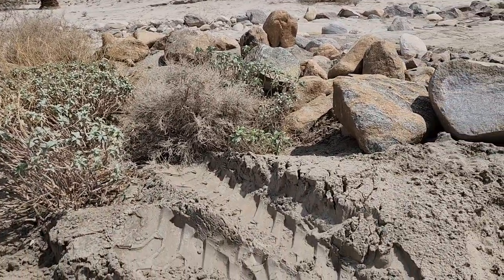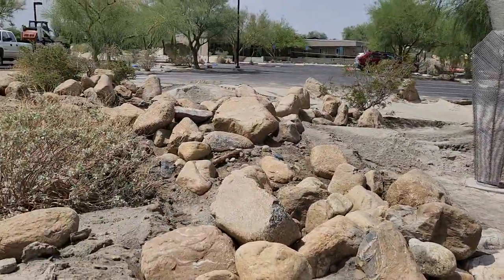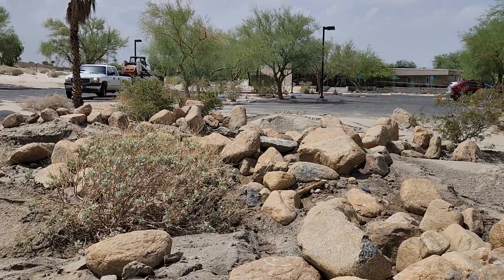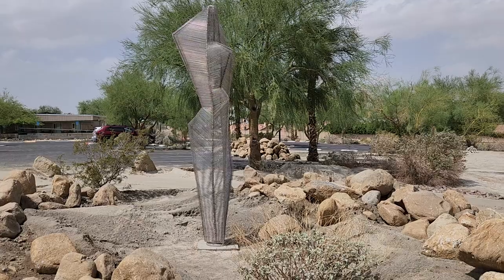We've got handwork to do. Some tractor tracks in the gardens don't necessarily look beautiful, but look at this — isn't this lovely? And then framed against the art.